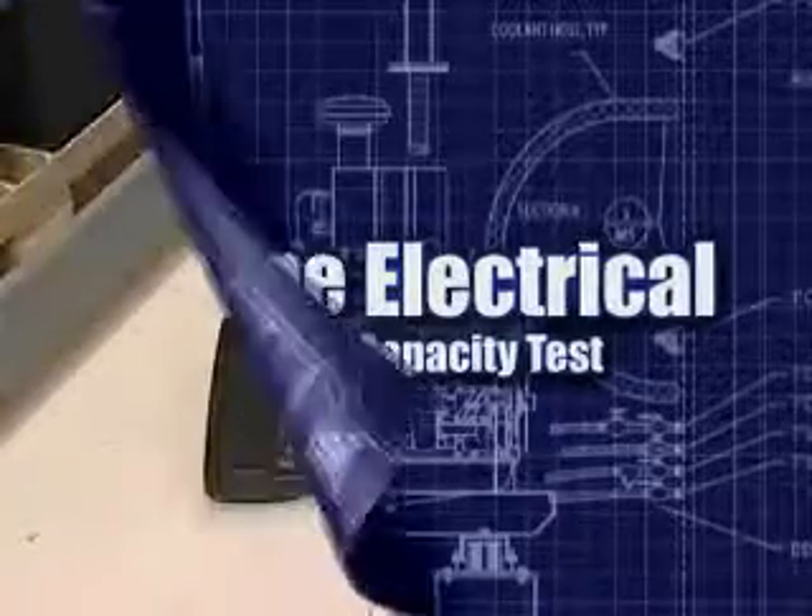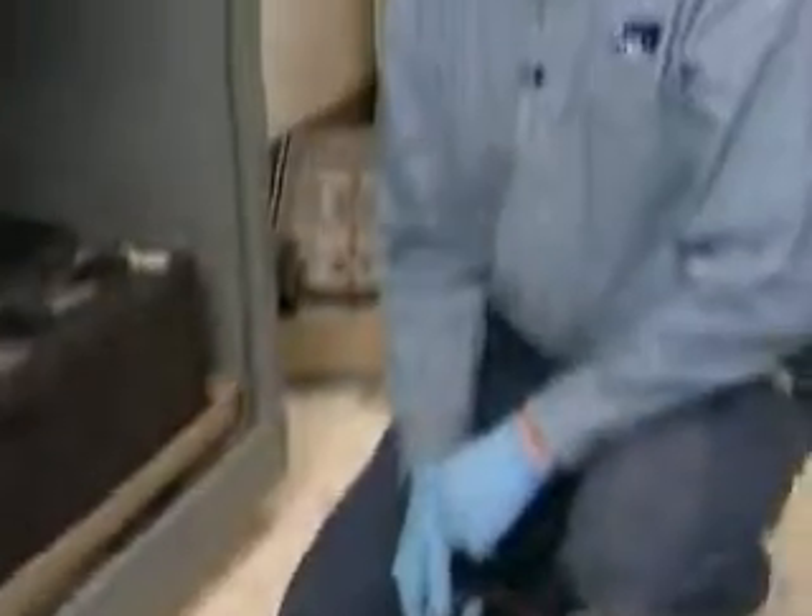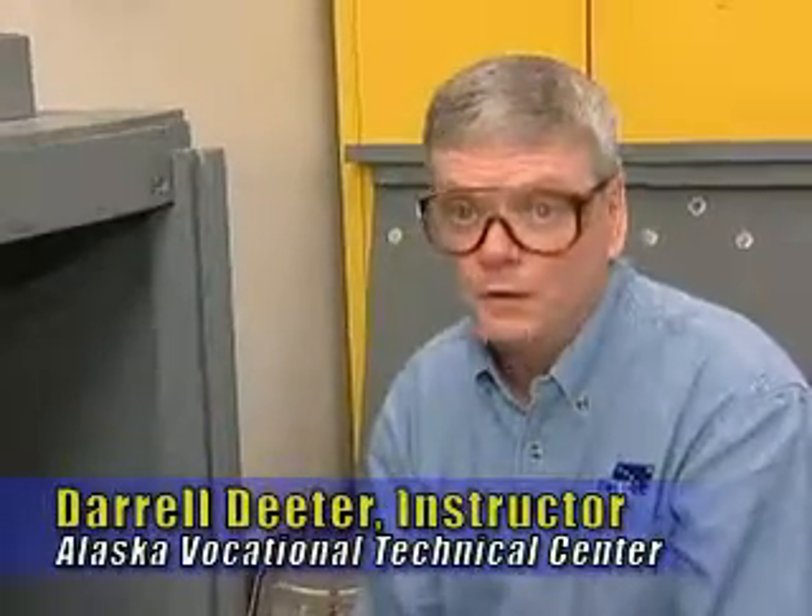The next test we're going to do on this battery is a battery capacity test. Batteries age, just like all of us. As the battery ages, the active material on the plate falls away, effectively making the battery smaller and less able to start our generators.